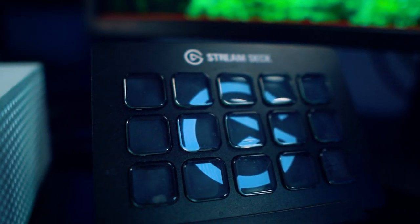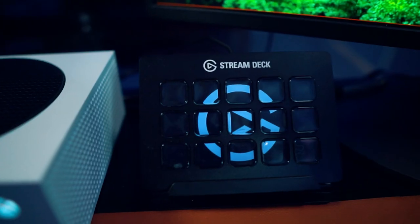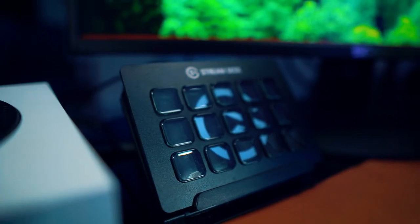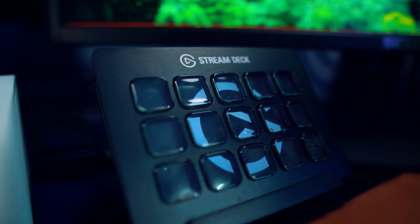Of course, there's the Stream Deck — it's a handy tool that improves your workflow. I use it to turn on all the lights for the stream, simplifying the process of getting started. If I want to clip something or zoom into my camera, I can use the Stream Deck to do that.